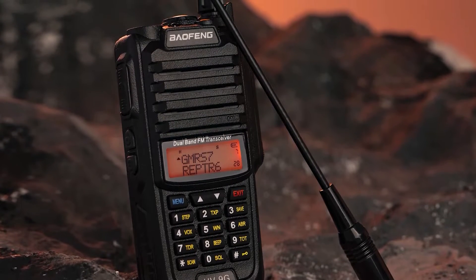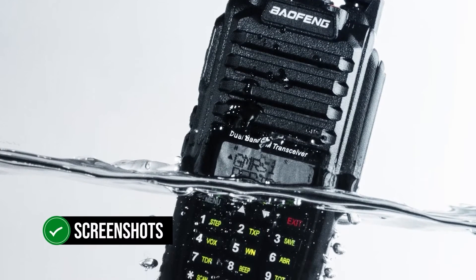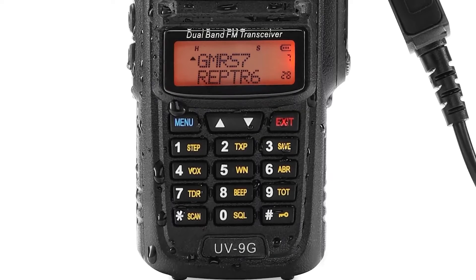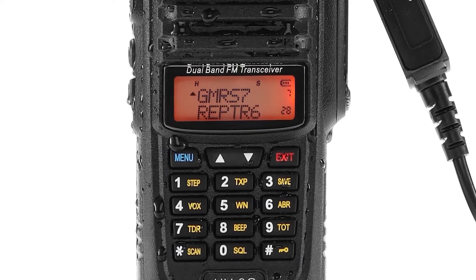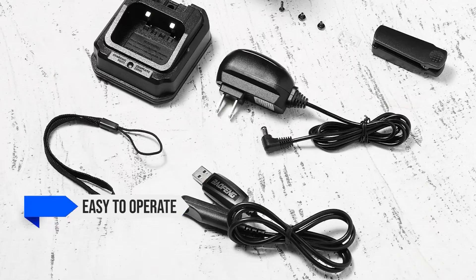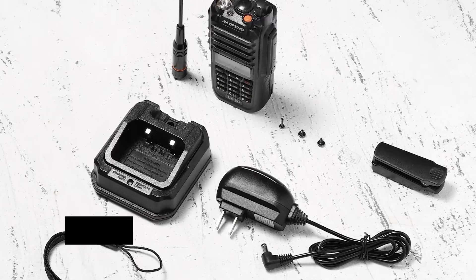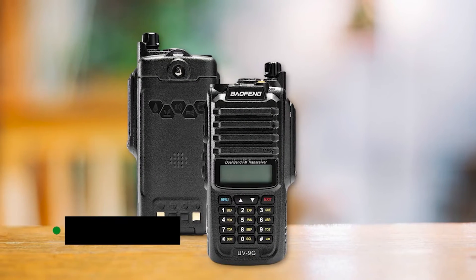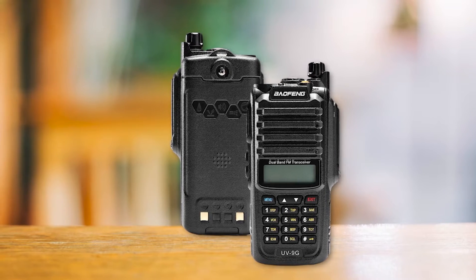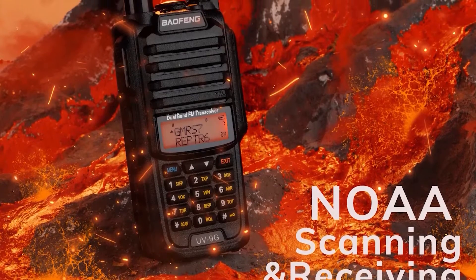The manual with the Baofeng UV-9G is fairly helpful, easily understandable, and they even include screenshots to make things easier. The build quality is pretty good for use outdoors, including camping and hiking. It's also easy to operate and has good audio quality. The Baofeng UV-9G GMRS radio comes pre-programmed with the frequencies and channels needed. In the earlier versions of the radio, GMRS channels were set to narrowband and had pre-assigned CTCSS tones.